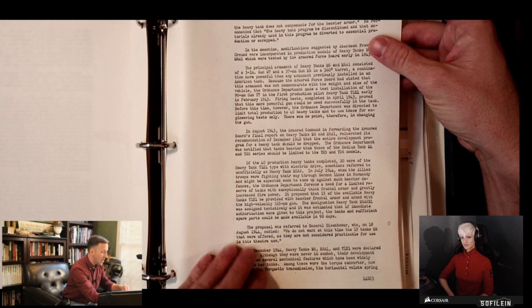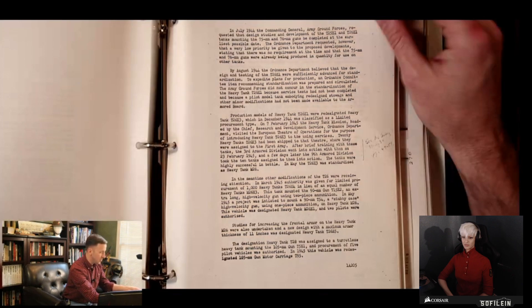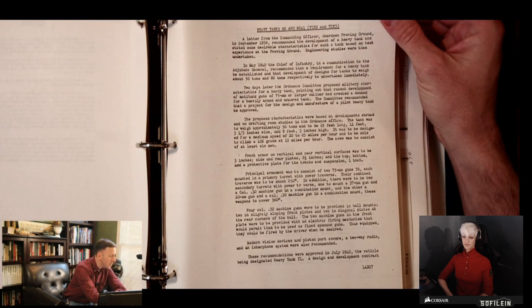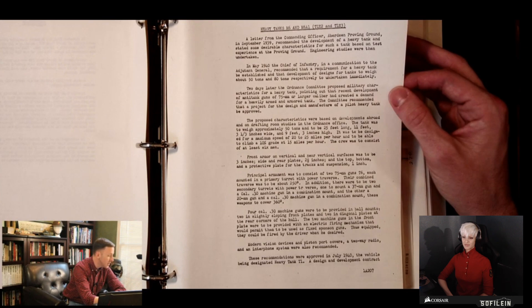We're actually looking at essentially the original manuscript for Firepower. Here he's talking about how after they realized that the M6 heavy tank wasn't going to cut it, they were already looking at taking the T20 series of medium tanks and developing that into a heavy tank, which we all now know as the M26 Pershing. A letter from the commanding officer at Aberdeen Proving Ground in September 1939 — and if you know your history, you know that a certain world war started that month — recommended the development of a heavy tank.